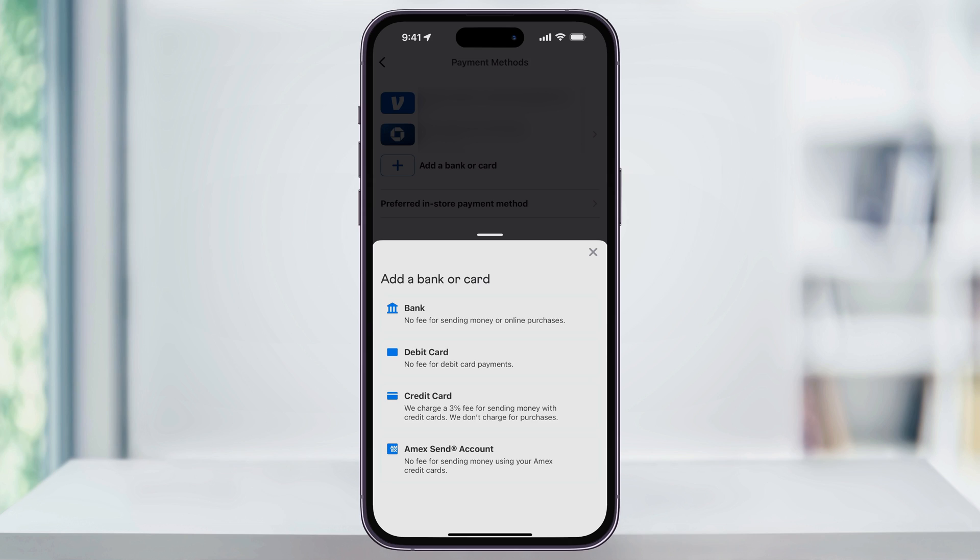This is where we're going to link our new payment method, like a bank, a debit, or a credit card. One thing to note: if you choose to add a credit card, Venmo does charge a 3% fee when you send money. But with a debit card, there are going to be no fees for purchases or payments, which makes it a better choice for most users.